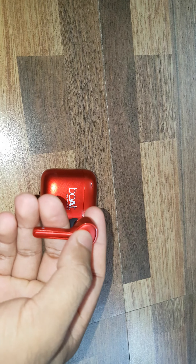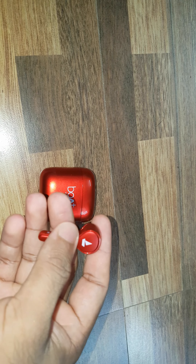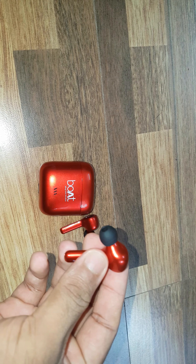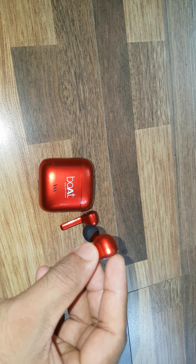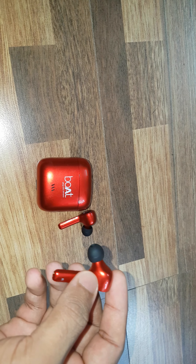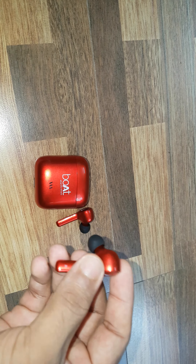I don't like the touch button — they should have included a touch sensor. The problem with this button is that when you are listening for long hours and skipping tracks continuously by double pressing, it can cause a little irritation in your earbud. So that's not good for long-time hearing.